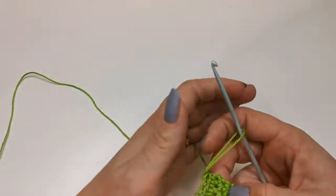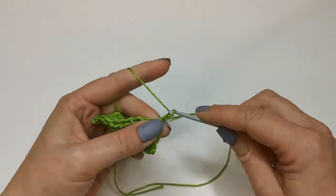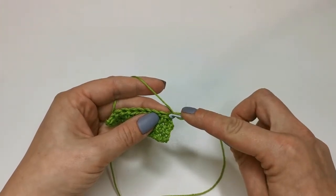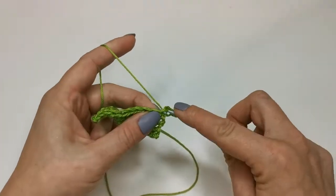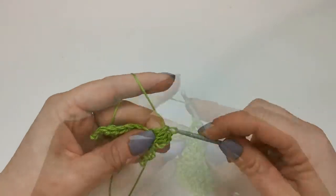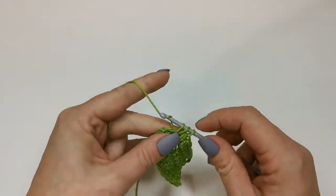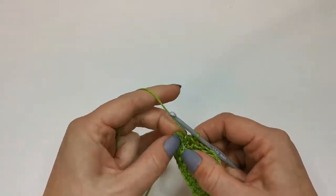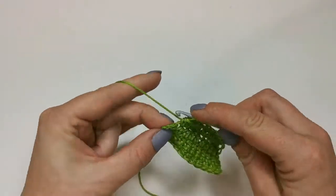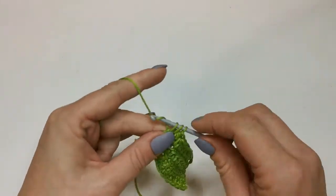Again we're going to chain two, as we are working half trebles — it is the height of two chain. So the first stitch is in there. I'm on my last two stitches and it can be a bit of a fiddle again to do your last stitch, so just pull it out — there's your last V. Your hook's going to go just below that, it goes in there.